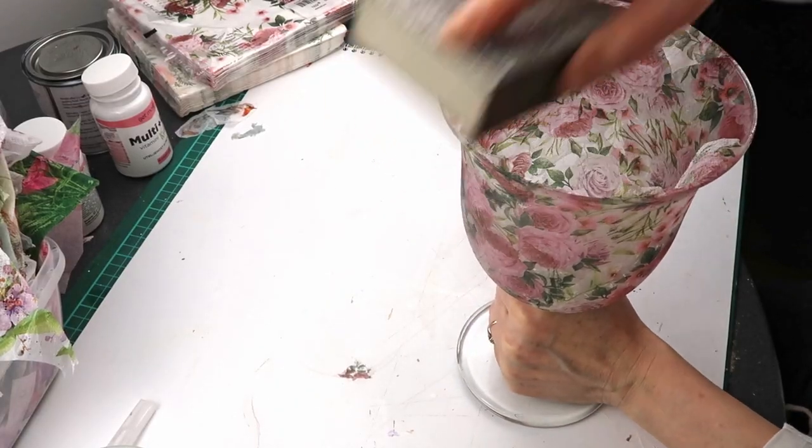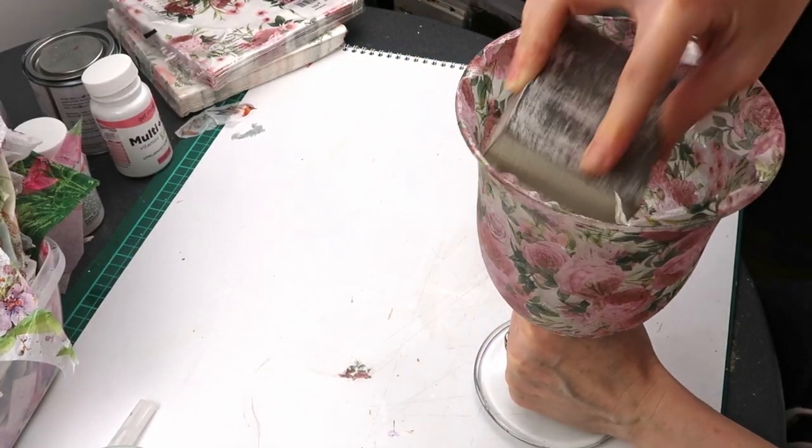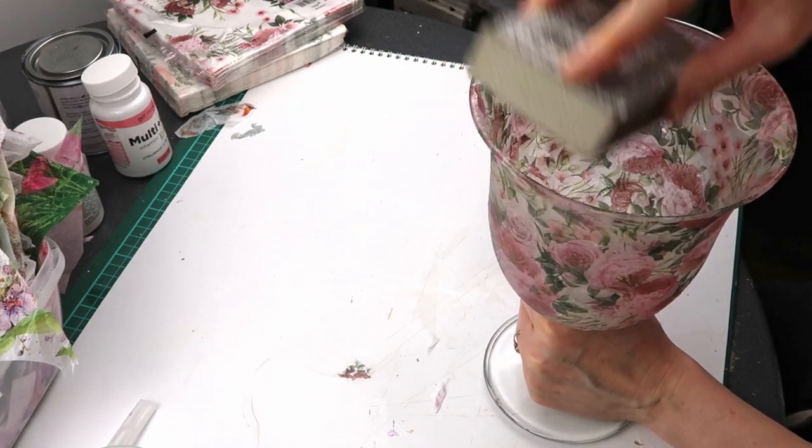After everything has dried overnight, I use a sanding pad to sand off the extra napkin at the edge of the glass.